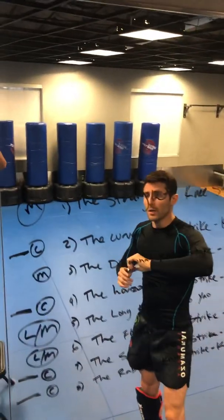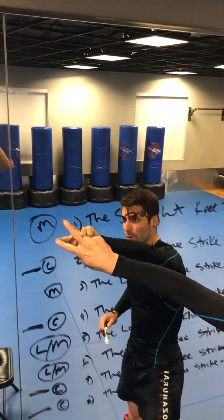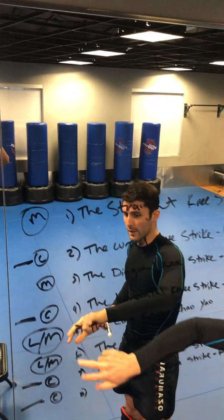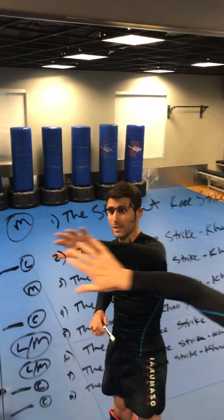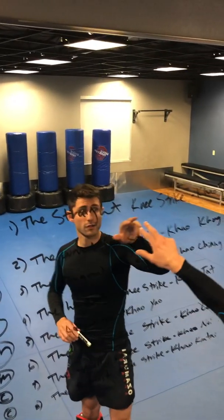Within this video I'm going to give you some context to the different knees we're going to be going into in relation to the Dutch kickboxing drills. What I did here was circle each range in terms of what they are in relation to the knee. You would use this knee within mid-range — the straight knee strike.